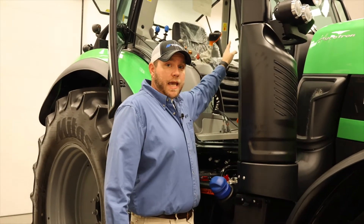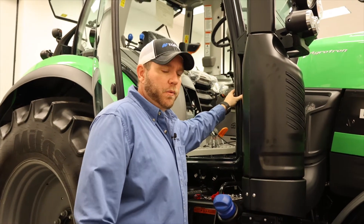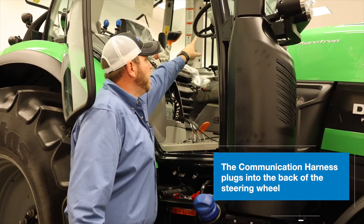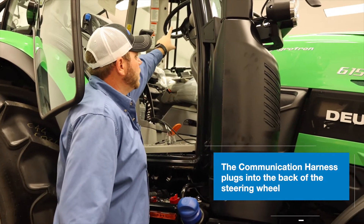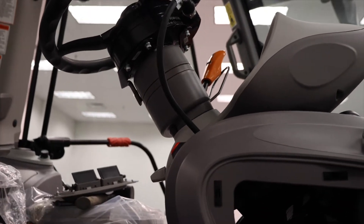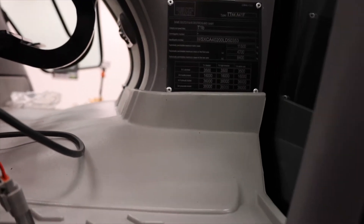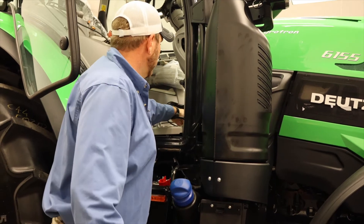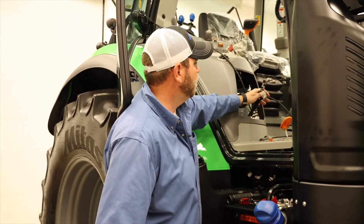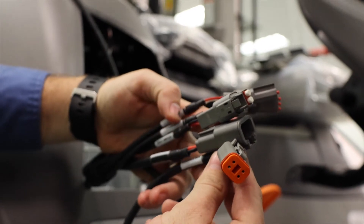Now that we've got our steering wheel mounted in the cab and everything's tight on the steering column itself, we move on to our harnesses. We have two harnesses: a power harness and a communications harness. The communication harness plugs into the back of our steering wheel using the round Turk style plug. For routing, we simply came in down the steering column, through the main console, followed the existing wires down the steering console, under the floorboard, and brought everything out of this front access panel here, making sure we leave our connections easily available for when we power everything through our main Gen 4 harness.